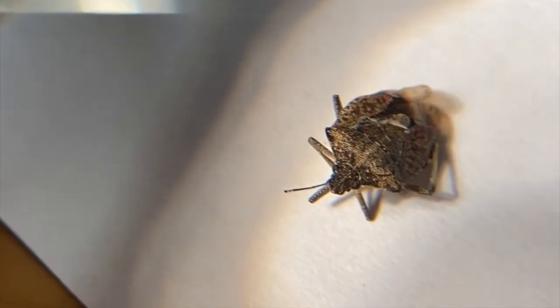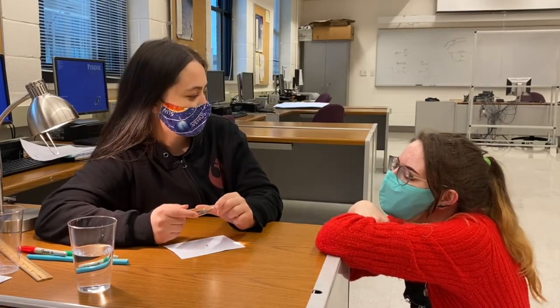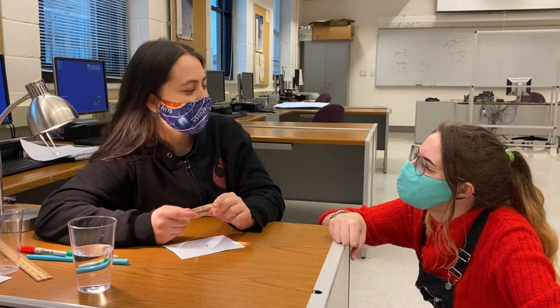Hey, Minakshi, what are you doing? Oh, I am looking at a bug. What's this? It's a lens. Lenses can make things look bigger. How does that work? I'm not sure, but light changes when it goes through materials. Maybe there's an experiment we could do about that. I bet there is.